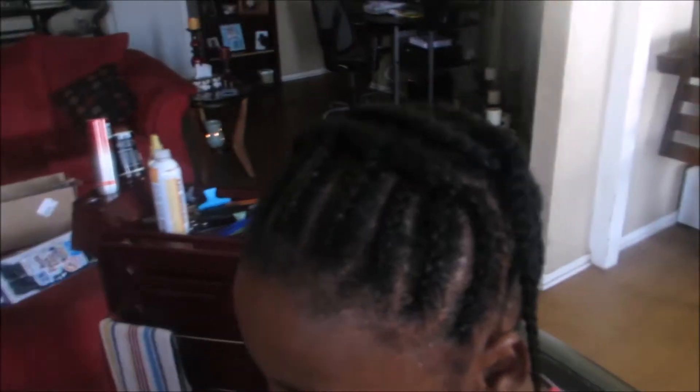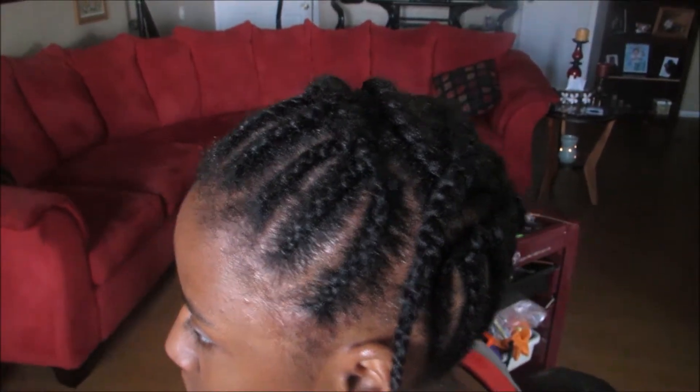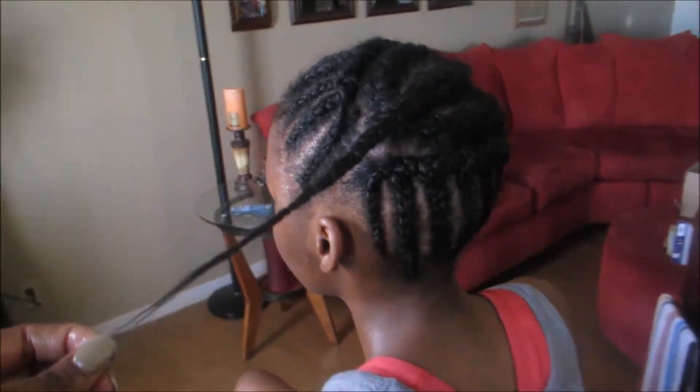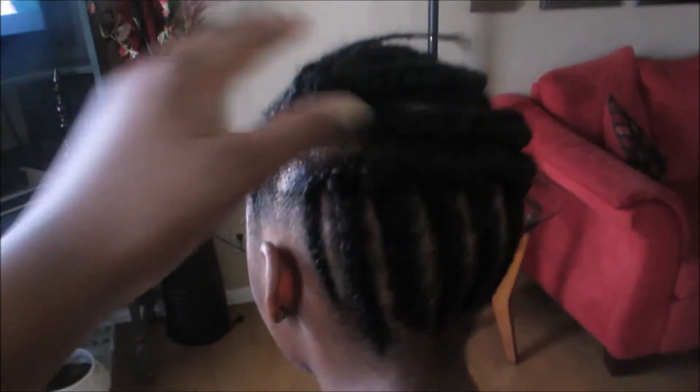Right here is the braid pattern that we're going to be working with. I braided it in a pattern where she can wear it as an updo if she wanted to and it still looks natural. We braided the perimeter going straight up and then the center in a regular circle. This is my daughter's natural hair and natural length, and we achieved all of this by just doing protective styles for the last year and a half.